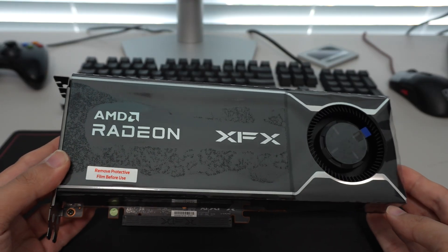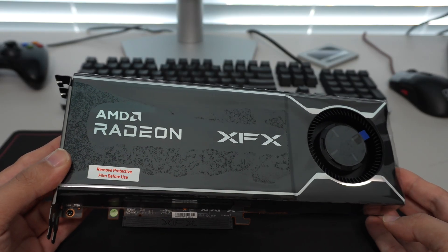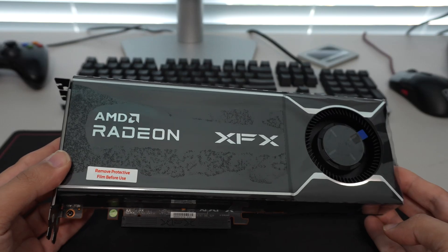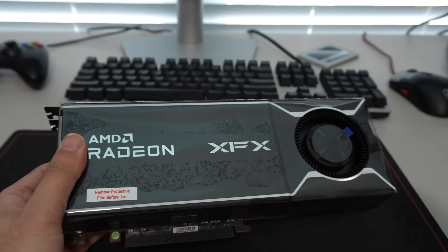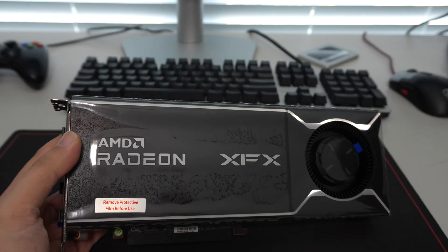That was an unboxing and overview of the XFX Radeon Pro R9700. Hope you guys found this video useful — let me know your thoughts in the comments below, and I'll catch you guys in the next one. Thanks.